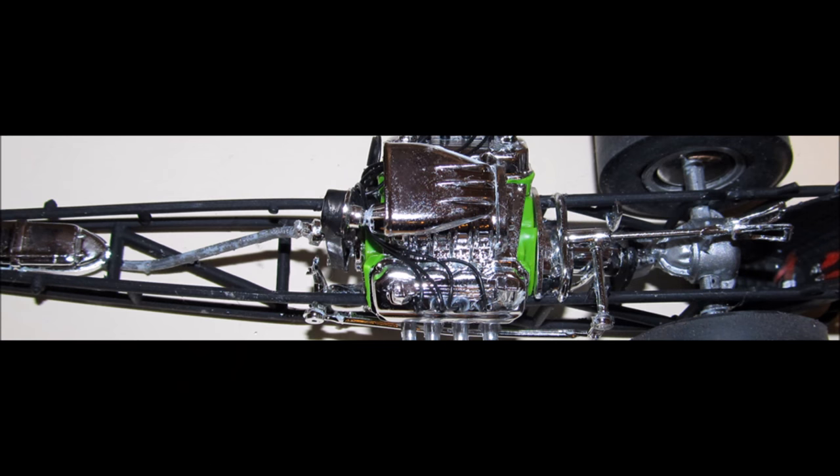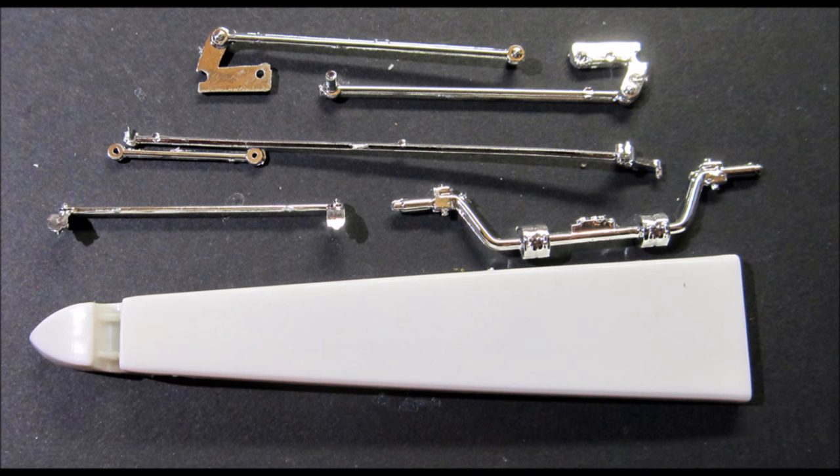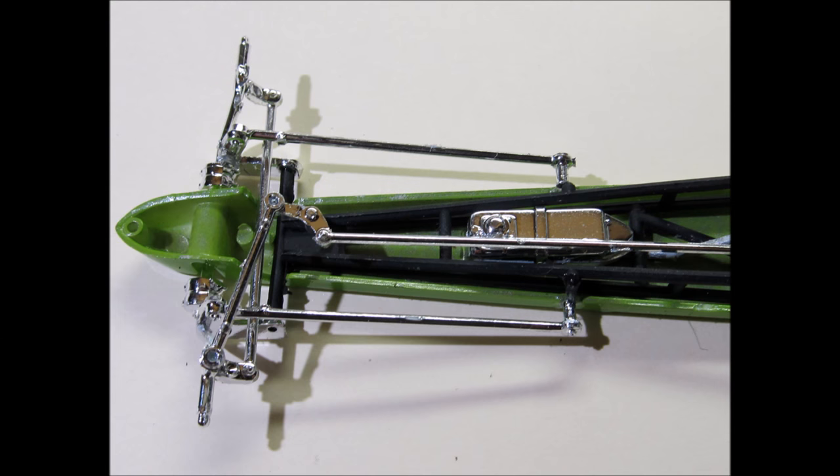Assemble the steering wheel and column and install that onto the frame. Add the linkage from the column to the linkage connection — that's the green arrow. Paint the fuel line steel and install that from the fuel cell to the fuel pump — that's the red arrow. Paint the lower body section panel a body color, then using super glue, remember to scrape off the plating at the contact points. Attach the axle and tie rod, install this unit to the frame, then add the steering linkage and the sway bars.